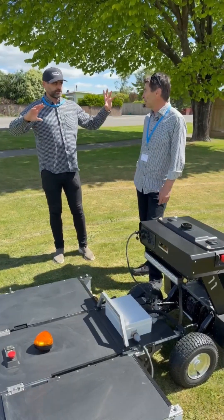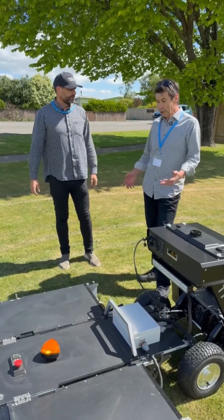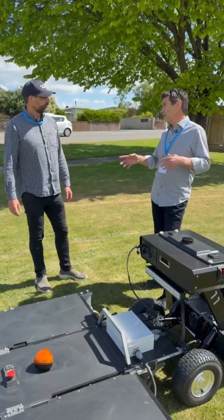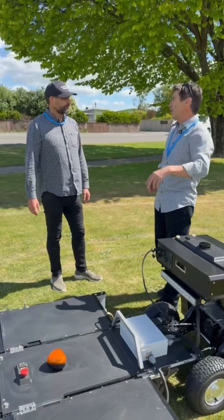How long is this set up to get the geo-fencing or the programming done in an orchard? That's pretty quick. We can either just take lens maps, do the high-precision GPS off lens, or we can establish our own base station. Sometimes we use the van as a base station or we just set one up.